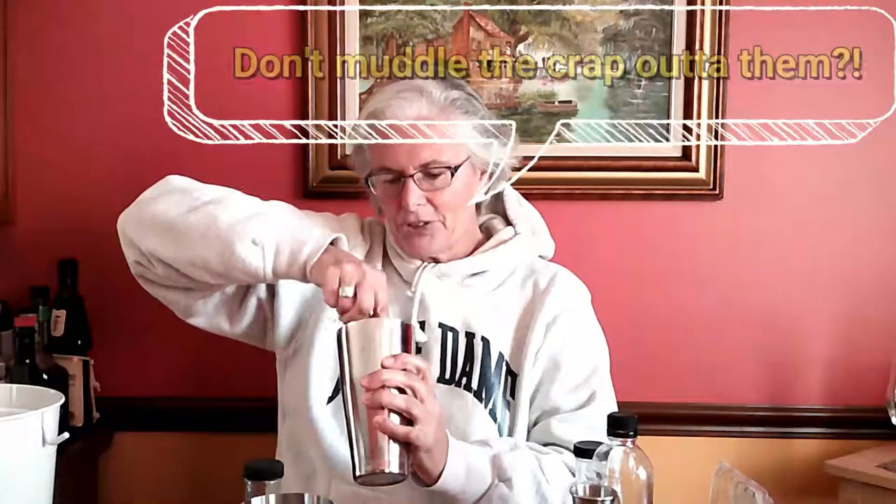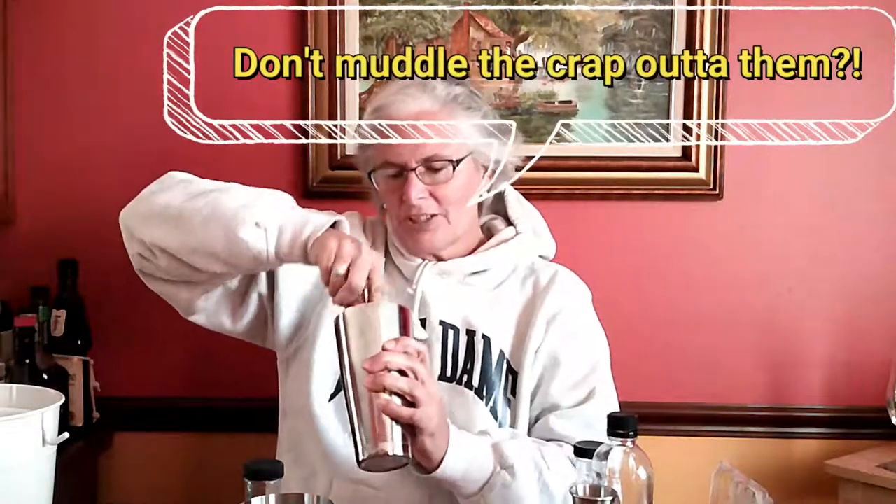Don't put the egg white in yet. Take your muddler and softly press down — don't muddle the crap out of them — just softly press and get your berries smashed in there so they're kind of smashed, not huge. Muddle until you get kind of a purpley-looking juice.